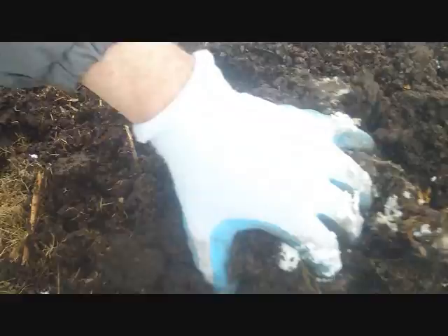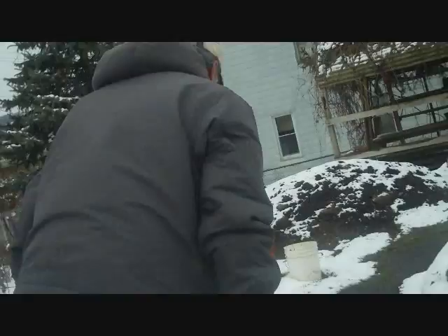Look at all those worms in there — they're everywhere. Again, we're just doing this to show you; you don't normally do this. This is to bring the temperature around the tomato igloo back to what it was before I uncovered it.